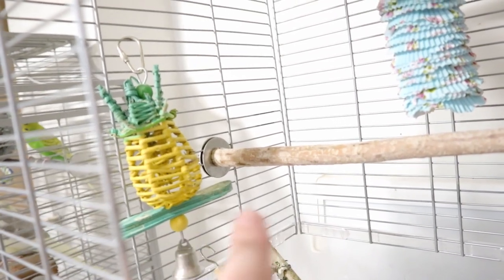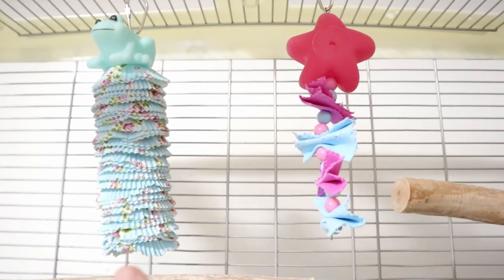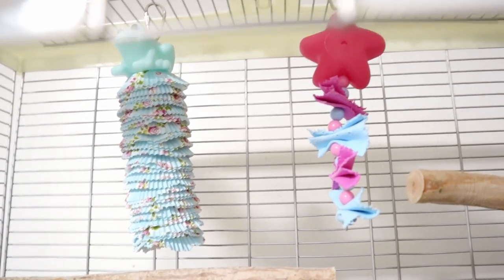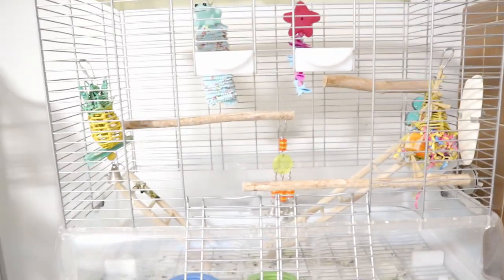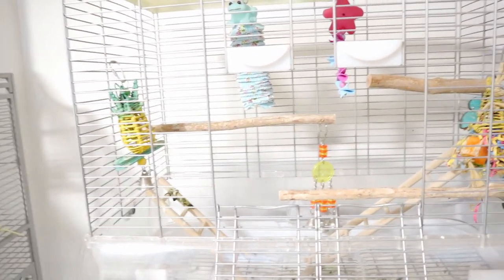She likes that corner perch on top, but she poops on that toy. I might wash it since it's not ruined. That other toy I'll probably recreate into something different. I'm trying to go for a Halloween theme, so most likely you'll see a Halloween cage tour first and then the cleaning routine. So let's begin!